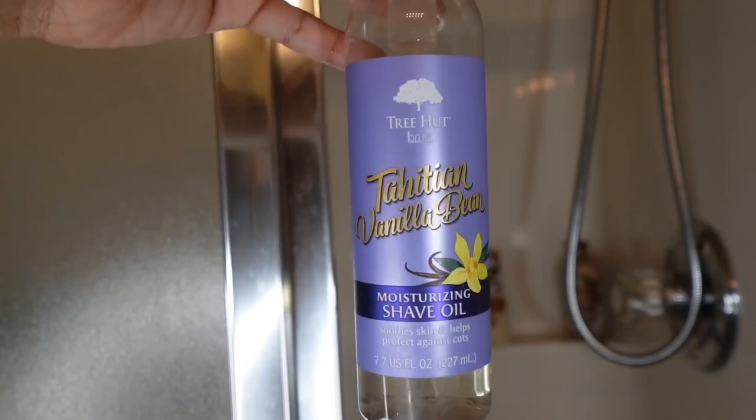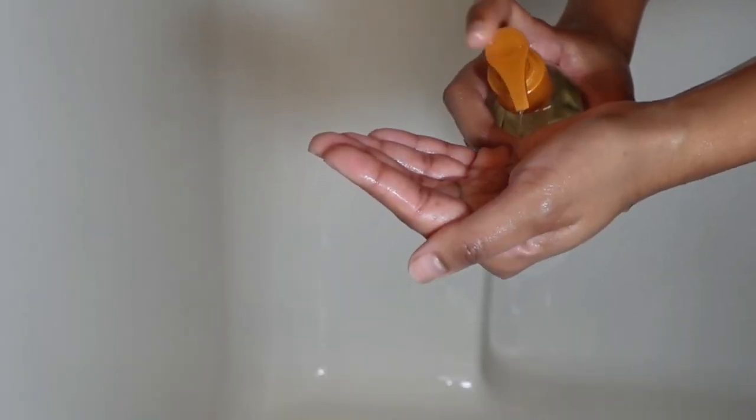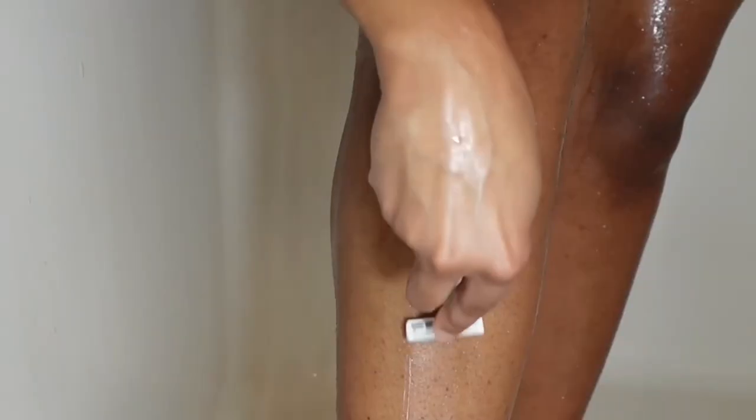Look at the right leg compared to the left — the difference! Next I go in with the Tahitian vanilla bean shaving oil. If you can't already tell, I'm trying to go for a vanilla scent. This shave oil really helps the razor glide, and since it's an oil it brings back extra hydration while shaving. I actually haven't picked up shaving cream or shaving gel in so long.